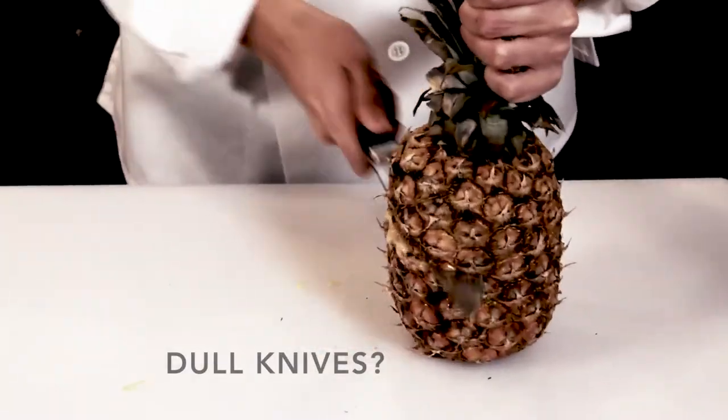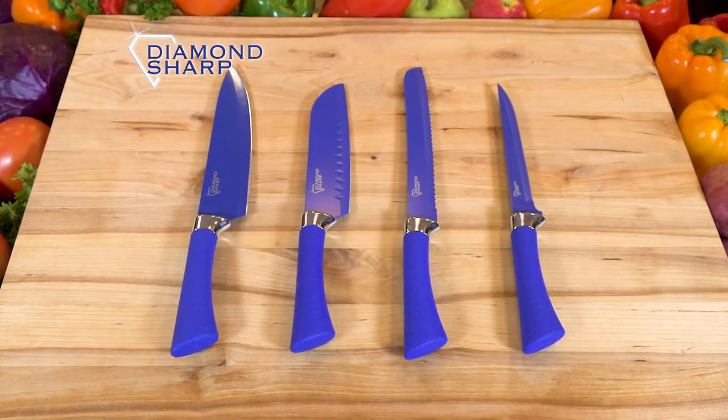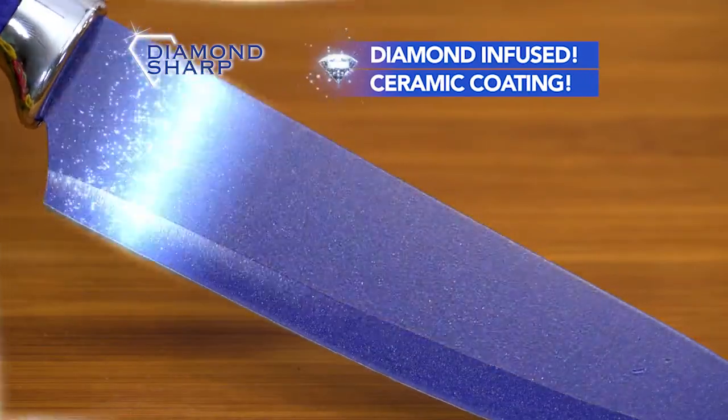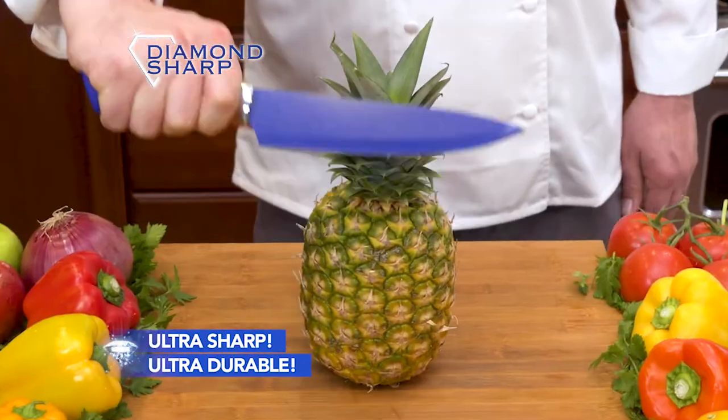Your dull knives don't slice — they end up hacking and ruining your food. You need the Diamond Sharp Knife Set. The ceramic coating is infused with real diamonds, making them ultra hard, ultra sharp, and ultra durable.